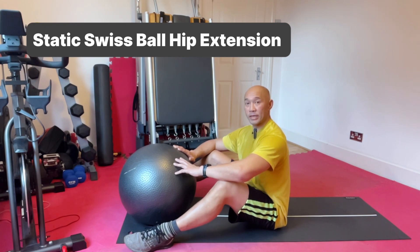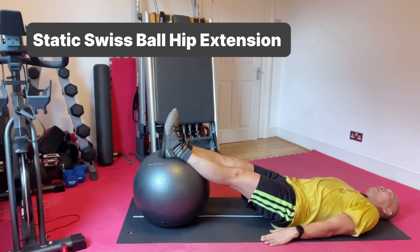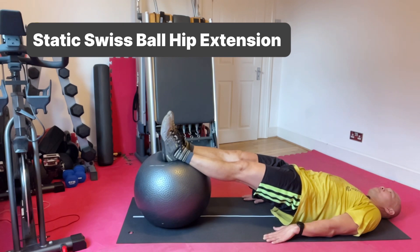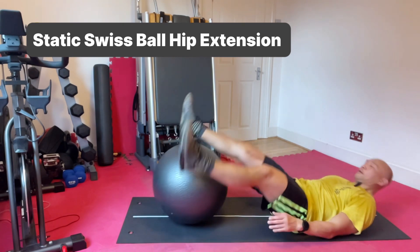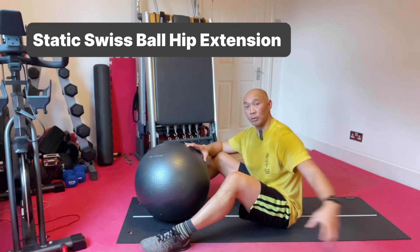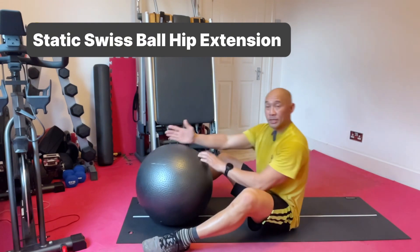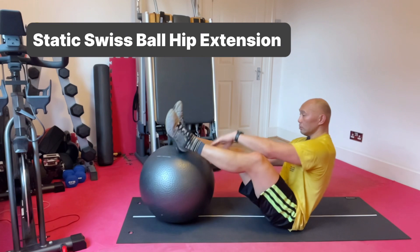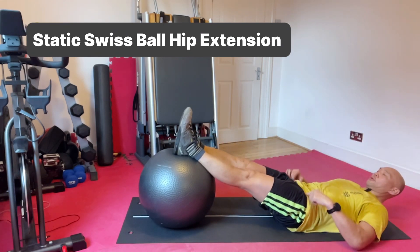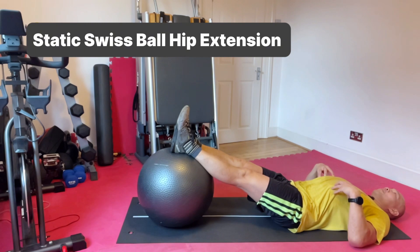Static Swiss ball hip extension. My Swiss ball hip extension is all about being able to maintain static control of my hips. To do that, I'm going to place my feet — my heels — on the apex of the ball. I'm going to lengthen from my hips all the way through to my ankles and heels. I'm going to draw my ribcage down so I make sure that I'm not popping my ribcage.